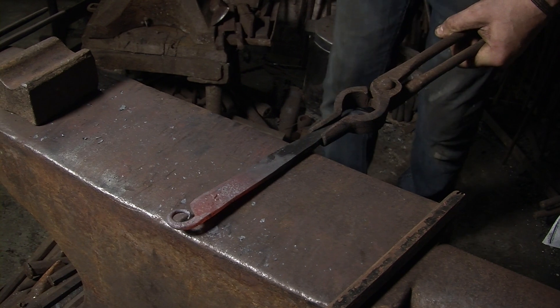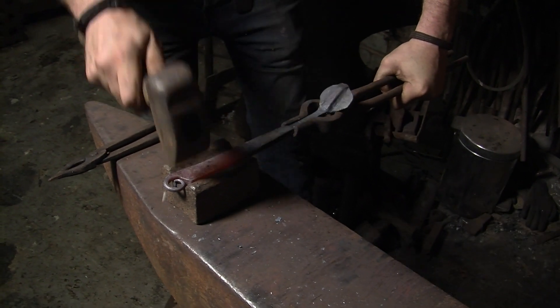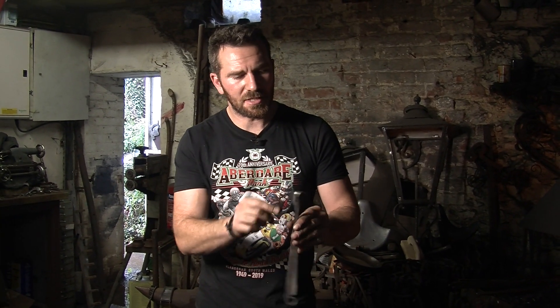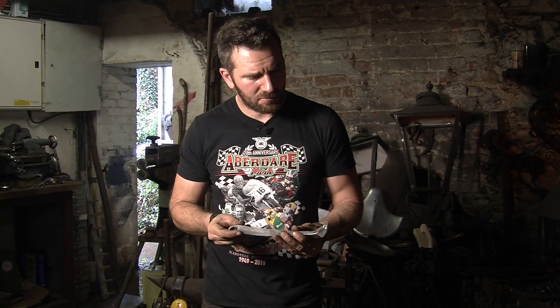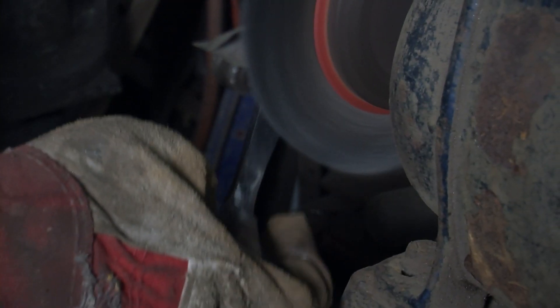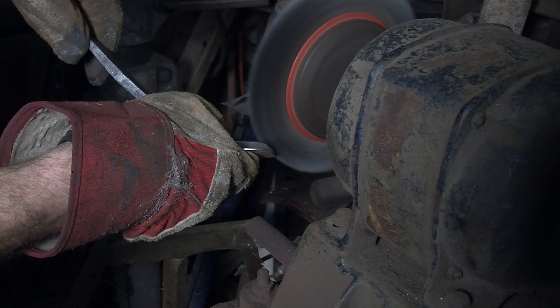Now we can put a bit of shape in this block to the handle. Took it to the grinder, cleaned up the edges, smoothed up any overforging from the power hammer pressing at the beginning. Now I'll take it to the wire wheel and brush it up so it's really shiny. It's easier to get that done at this stage, and then we'll rivet it to the pan.